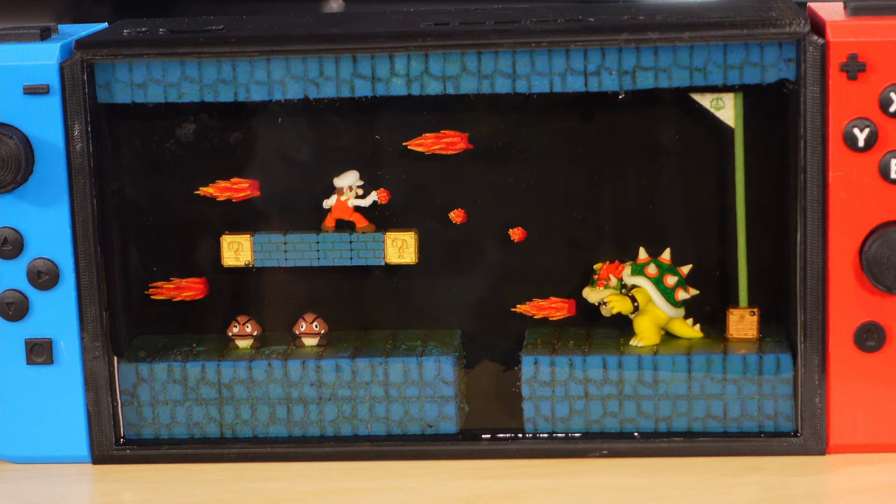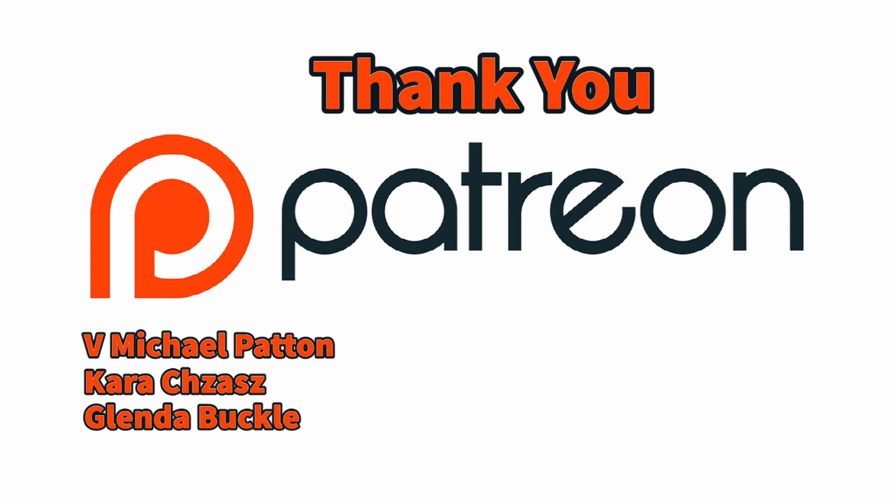I want to say a really big thank you to my Patreon members — you guys rock. Michael, Kara, and Glenda, thanks so much. And of course there are some awesome videos on my channel — check out the Ghostbusters pack build here.